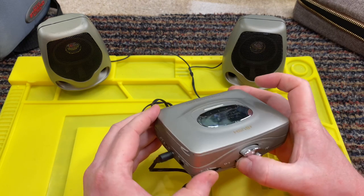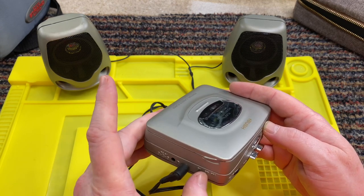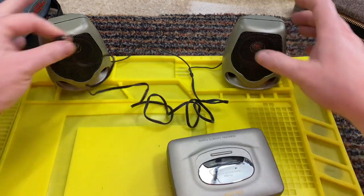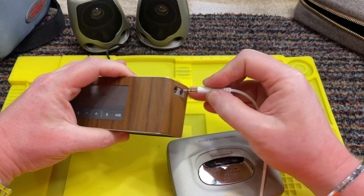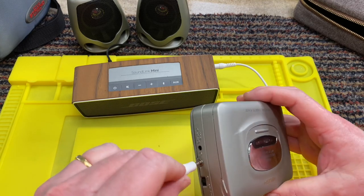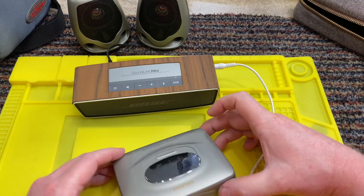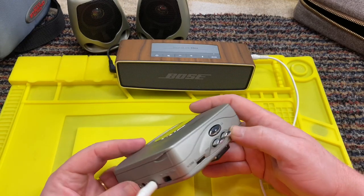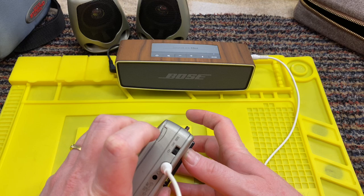That's with the volume at max. Let's fast forward a bit more. Bass off. That doesn't even sound like it's got bass on it — it just sounds like two little tinny bits. Let's try something a bit better. Let's plug in the socket, turn it on. It's on auxiliary. Let's press play. Oh, that's better. Bit of wow and flutter going on there, bit of hiss. Now you can hear a difference with the bass on — that does sound better.